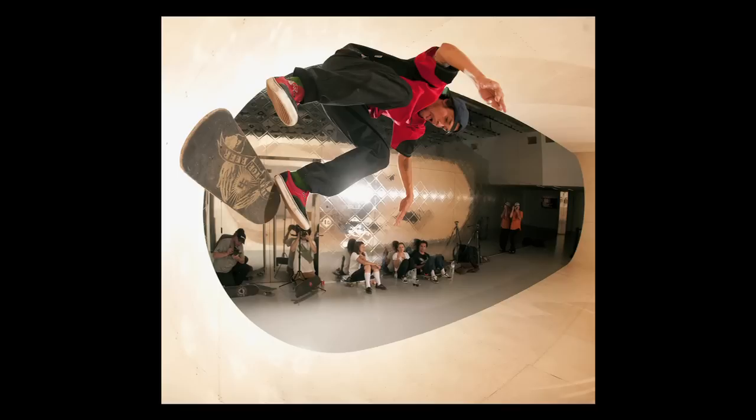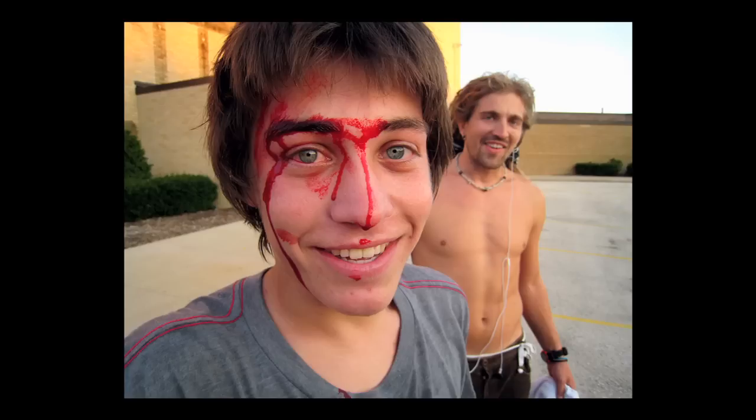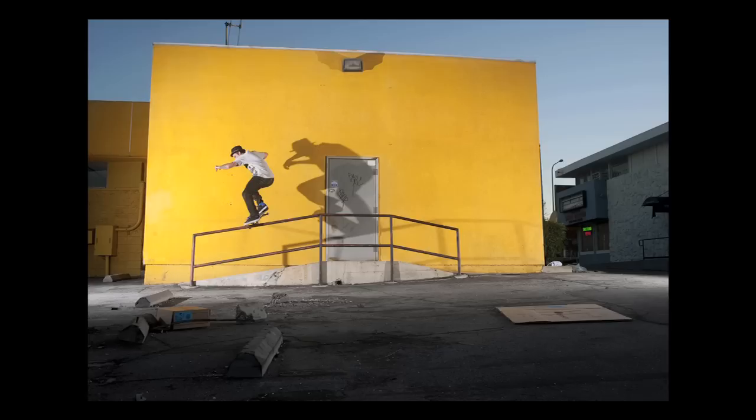A good way to get a good composition is to fill the frame — that means getting only what you need in the frame. If your buddy's bleeding, don't be content shooting him from across the parking lot. Get in there and make your subject the subject of your photo. If there's something in your photo that doesn't tell part of the story or contribute to the composition, move so it's not in the photo.